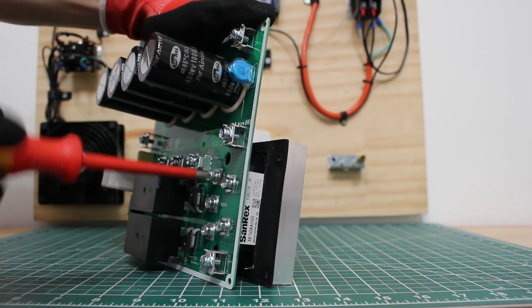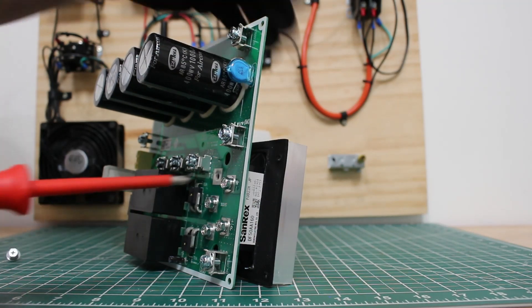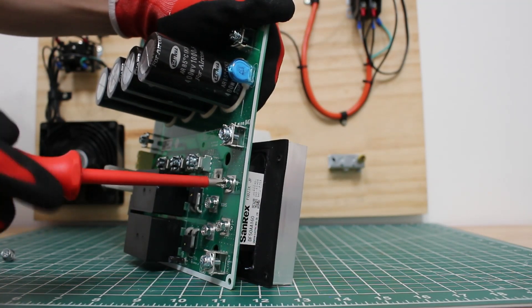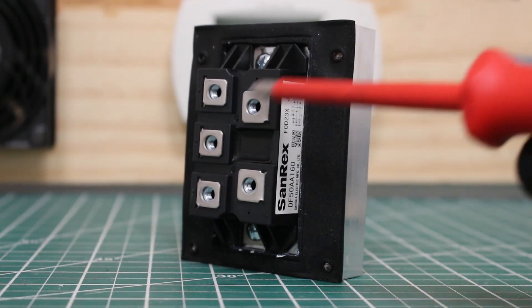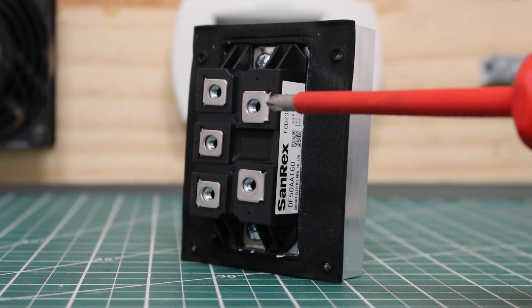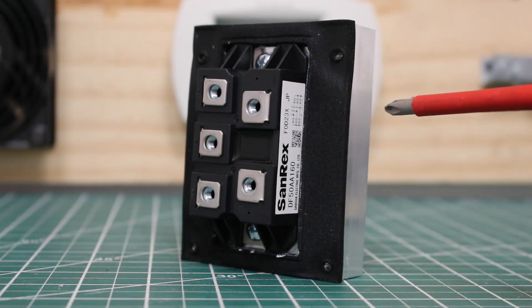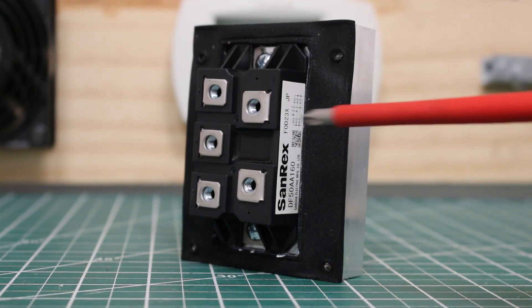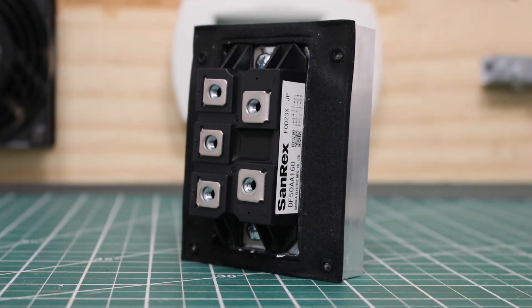I'm going to take off the bridge diode itself so you guys can see and get a better look at the component. Here's a closer look at our bridge diode itself — it is this black piece here. As you can see, we have two screws holding the heatsink in the back together. I do not want to remove that as behind this we have thermal paste, which I honestly don't want to tamper with as this is a brand new part. But I would like you guys to see a closer look, and here it is.